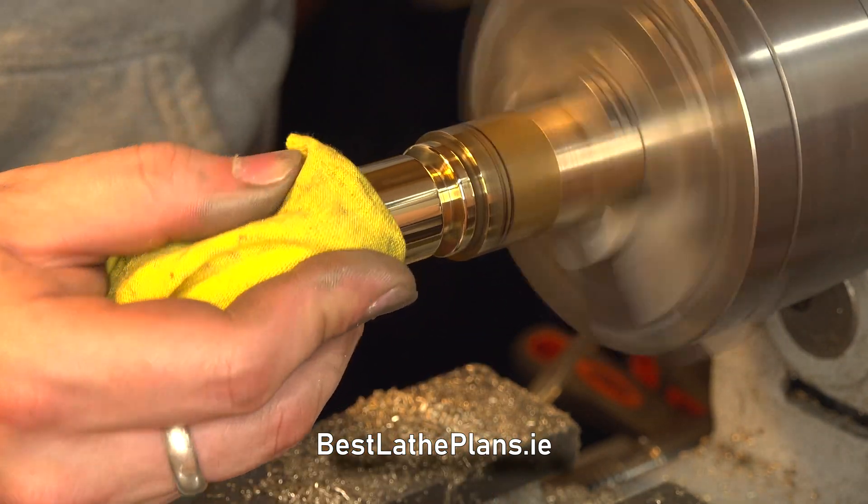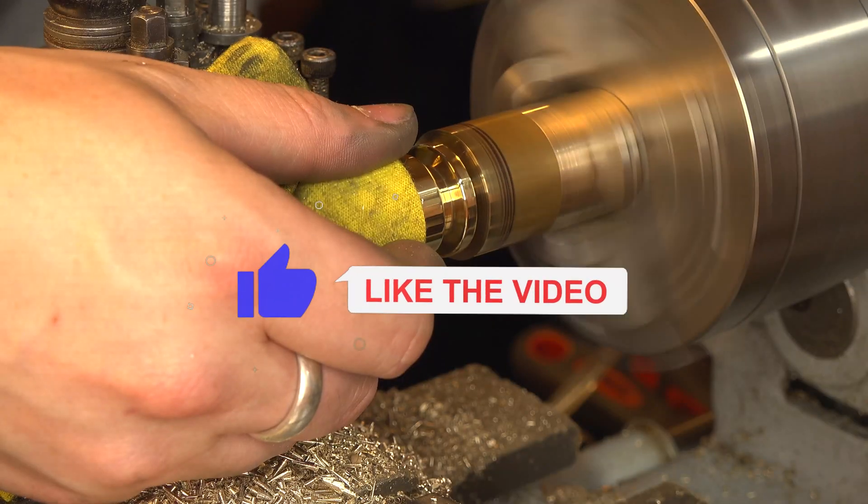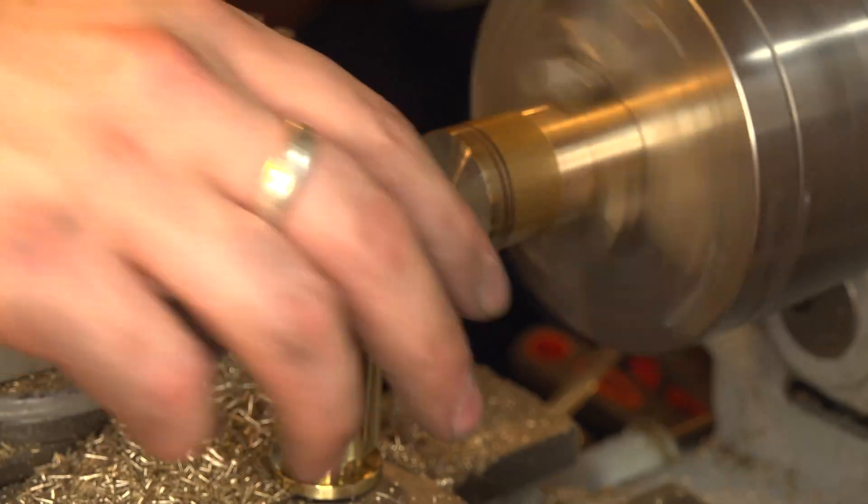And once again that brings us to the end of this video. If you enjoyed the video, stay tuned for the next part where I fashion the lid and the filler cap. Thank you very much.